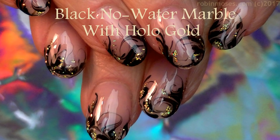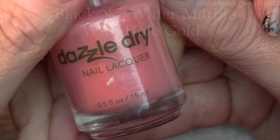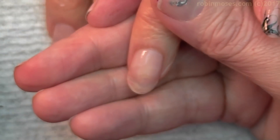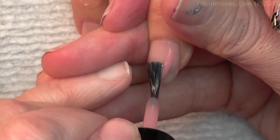Hi everybody, it's Rob and I'm here with Evil Client and Guru. I'm starting this tutorial with Pedal to the Metal by Dazzle Dry. Will you please forward this video to Dazzle Dry because I forget, and I want her to know that I am using and loving her polishes.